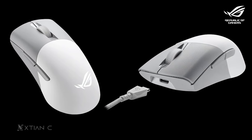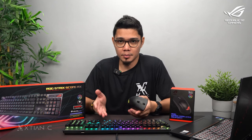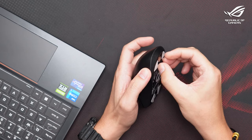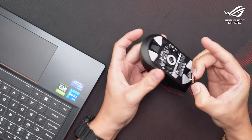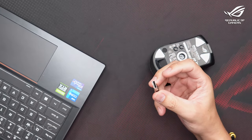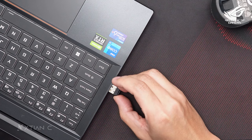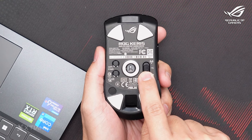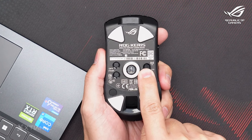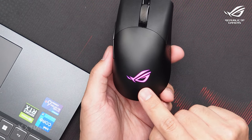There are three ways to connect this mouse. First is 2.4 gigahertz RF wireless, which uses the ROG SpeedNova wireless technology. It's literally plug and play — just plug the receiver into the USB port, then switch the mode on the bottom of the mouse to 2.4 GHz RF. And that's it — you can see it lights up and the mouse works on the laptop right away.